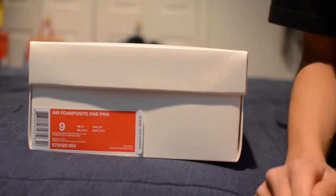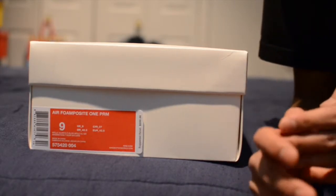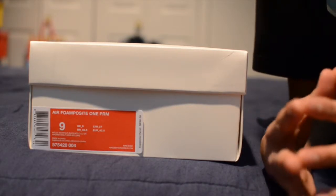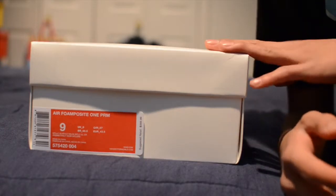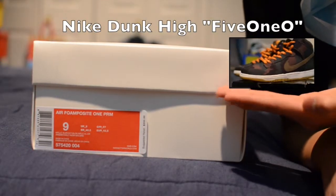Oh my god, we have another sneaker review! He's so cool, he actually got his things together. Yes I did guys, I'm getting my things together, my laptop is working now. If you didn't see my previous video, I said what these shoes were going to be. If you haven't seen the video, click right here — they are about the Dunk High 510s.